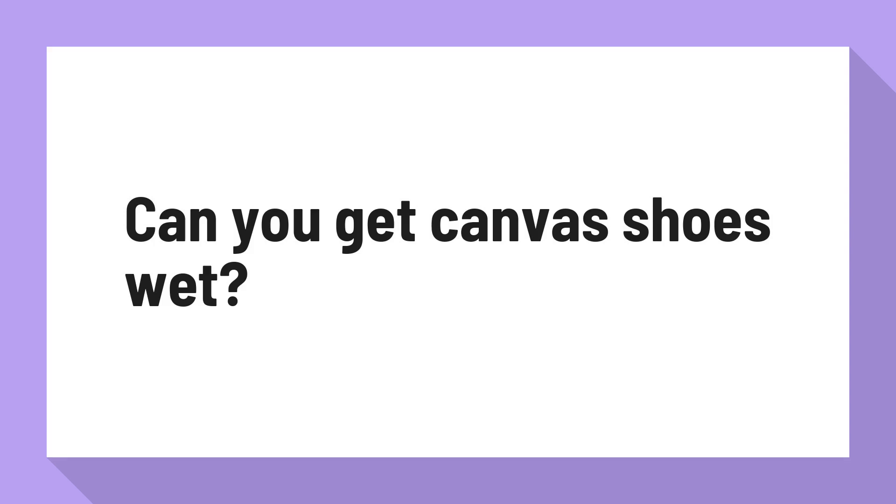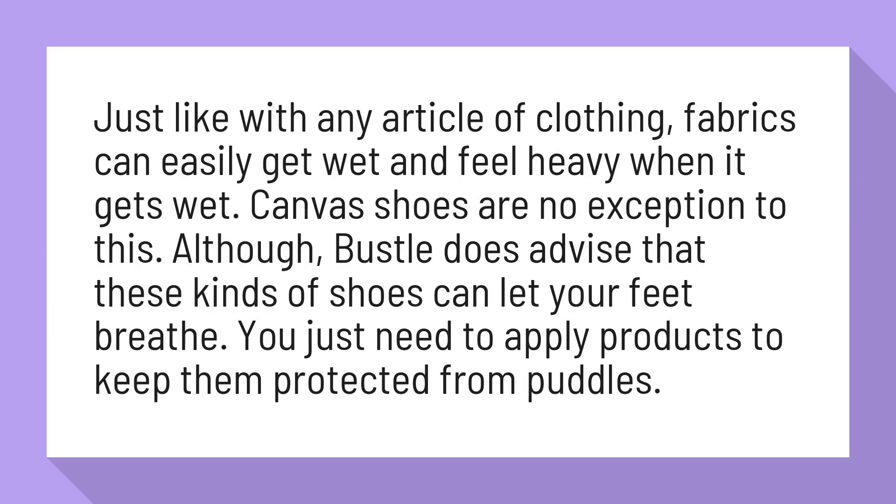Can you get canvas shoes wet? Just like with any article of clothing, fabrics can easily get wet and feel heavy when wet. Canvas shoes are no exception to this. Although Bustle does advise that these kinds of shoes can let your feet breathe, you just need to apply products to keep them protected from puddles.